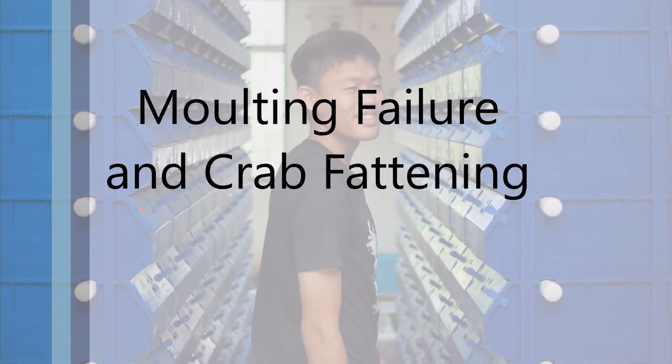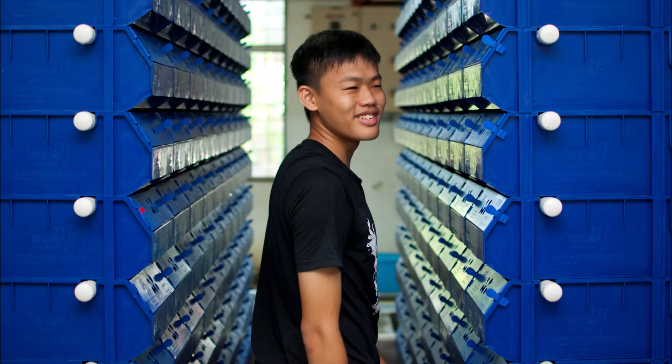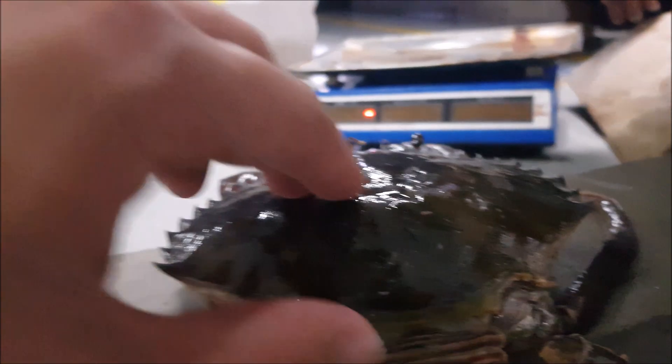Hi guys, thanks for visiting us at RAS AquaCulture today. I would like to show you one of the case studies we recently just had.